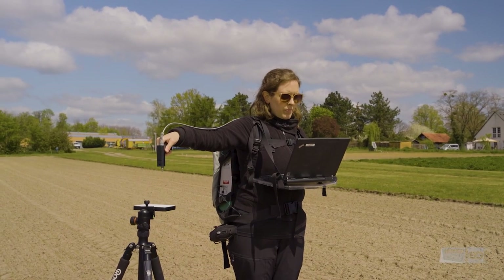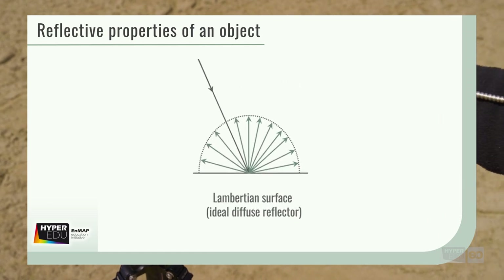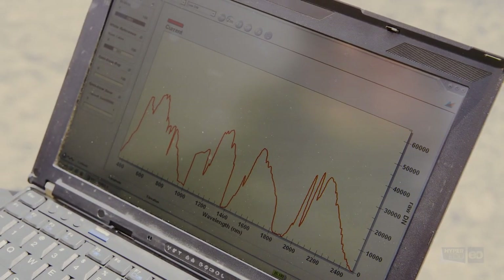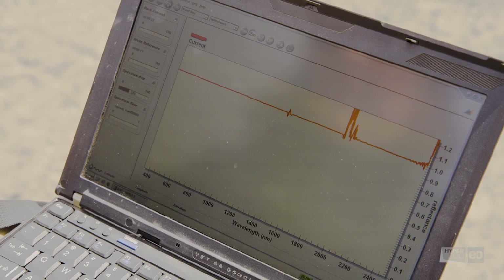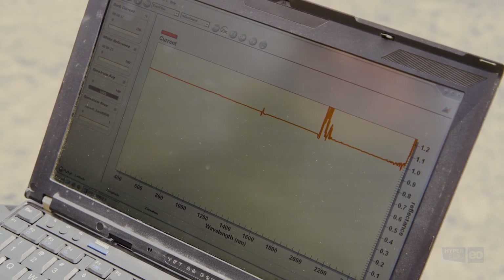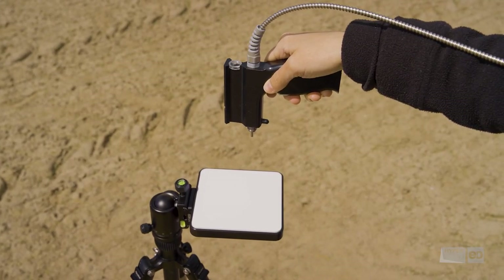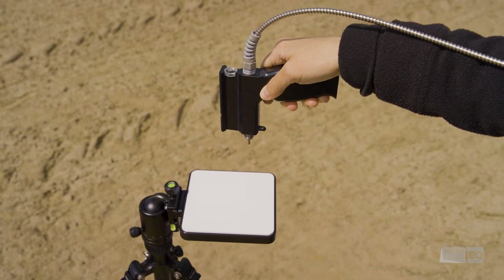We come back to the white reference panel. The panel serves as a Lambertian surface, reflecting close to 100% of the incoming radiation evenly in all directions. Katrin carefully places the pistol over the panel, taking care not to cast a shadow, performs a dark current calibration to account for instrument noise, and subsequently a white reference calibration. This second calibration ensures that all following measurements can be set in relationship, with the panel serving as a 100% baseline, so measurements are in relative reflectance to the panel. To obtain absolute reflectance, measurements will have to be divided in post-processing by the calibrated spectrum of the panel. The panel used today has a Spectralon or barium sulfate surface; alternatively, a zenith sky white reference could be used.